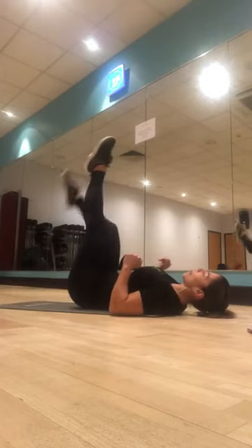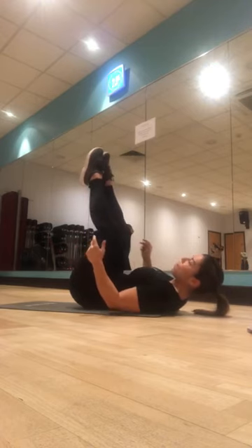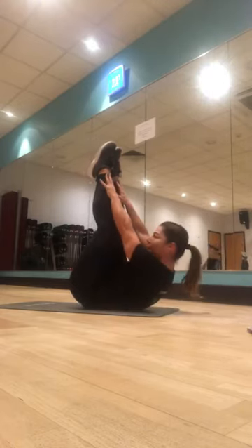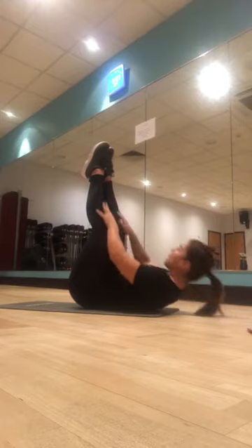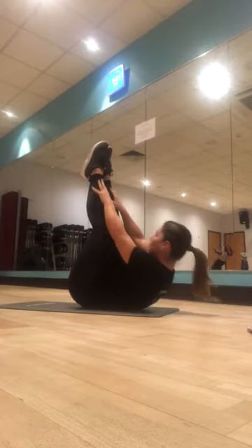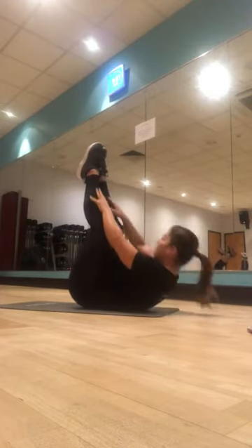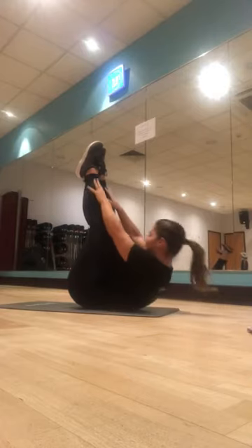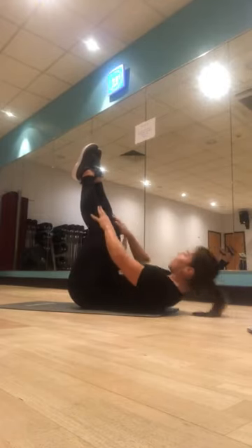Now take the feet up towards the ceiling. Lengthen your legs, point your toes, lock out the knees if you can — if not, just soften them. Take the hands on top of your thighs. We're going to slide the fingers up towards the shoelaces, little pause there, and then all the way down. Try and keep your hands in line with your legs. Head and shoulders off the floor — making sure you're breathing. Ten in total.